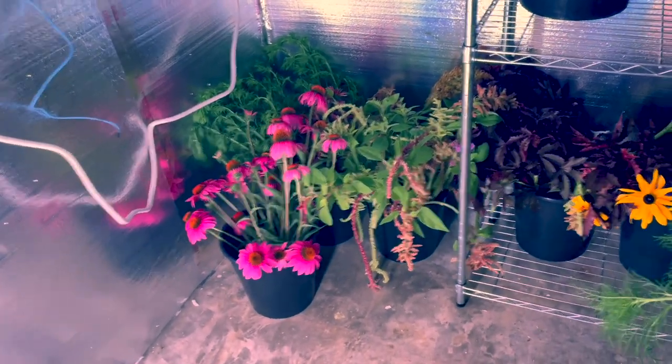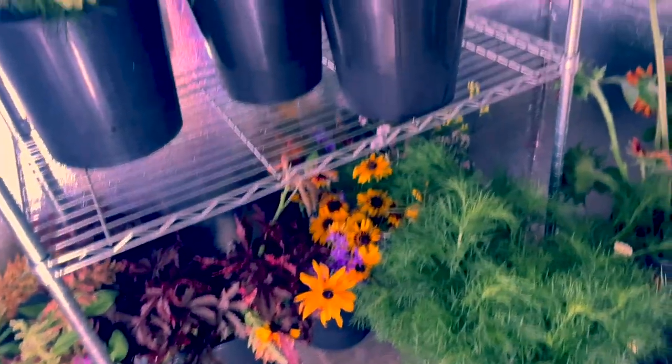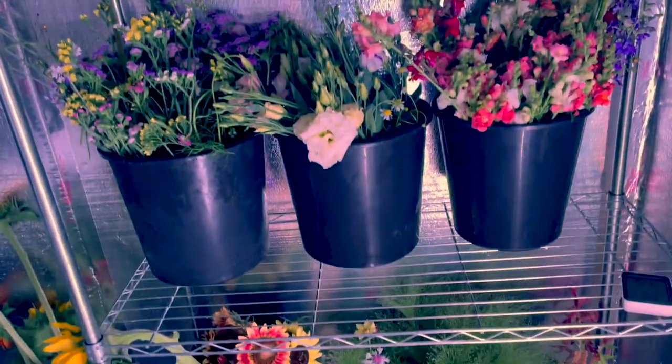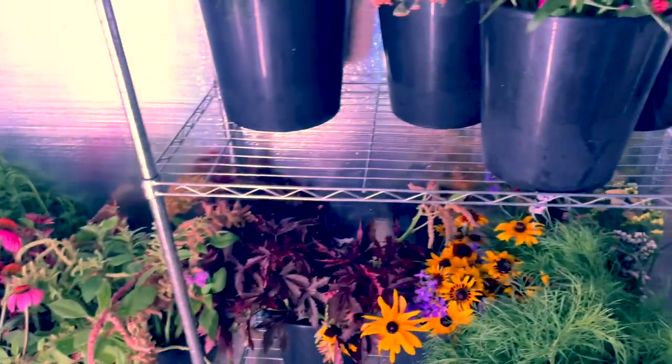If I get one more stand, every bucket in here would fit. And then I need to empty out my other cooler and put those in here. I think every bucket I have will fit in this cooler. I'm going to have to get more buckets because I have enough flowers.